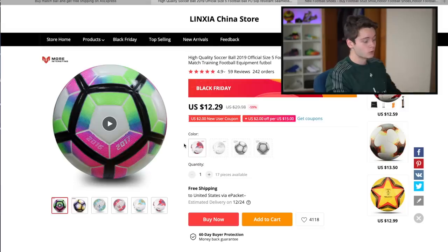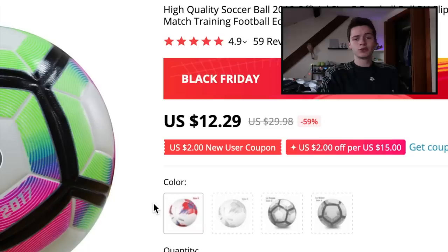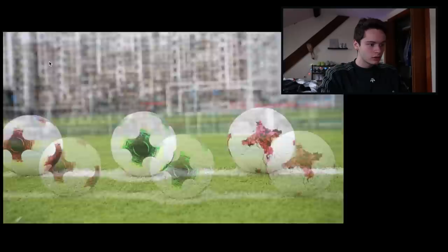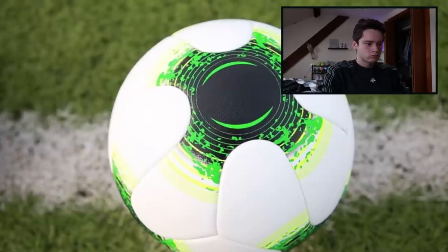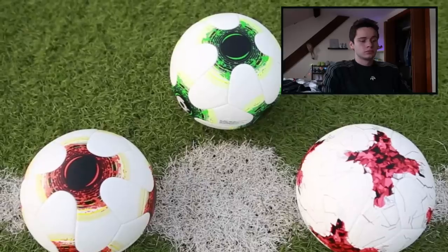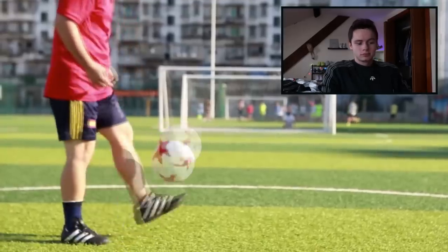The third and final ball option is the Nike Merlin from 2016-2017 — this one's only $12.29. That's option number three: the Nike Merlin.